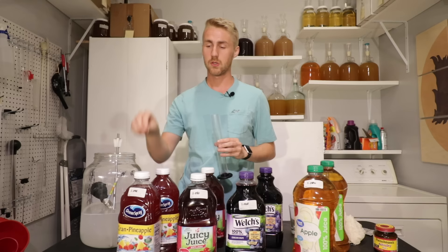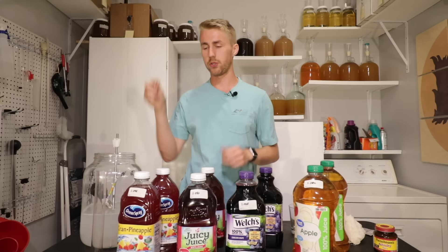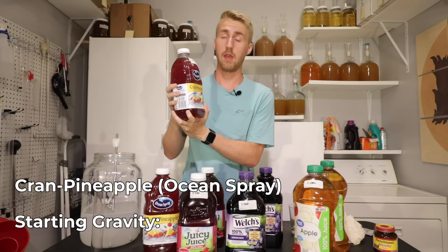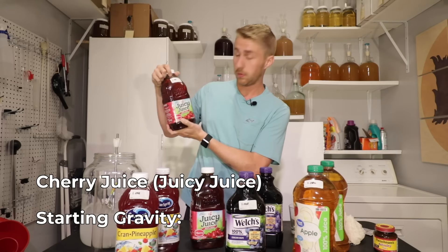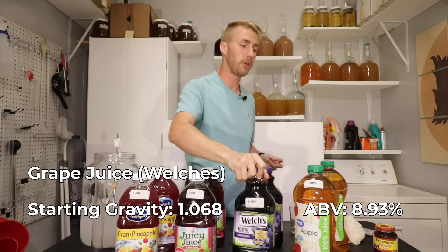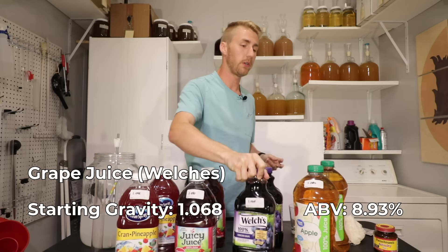Now that my gravity readings are done — and note that some containers weren't tall enough so the hydrometer hit the bottom; use a big cup or a long tube for that. If you're using the exact same juices: Ocean Spray Cran Pineapple has a starting gravity of 1.048; Juicy Juice Cherry is 1.050; Welch's Grape Juice is 1.068; and Great Value Apple Juice is 1.050.